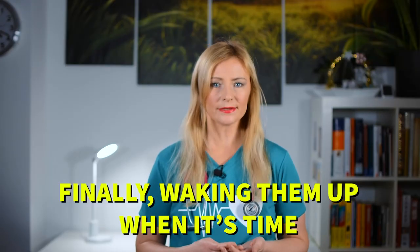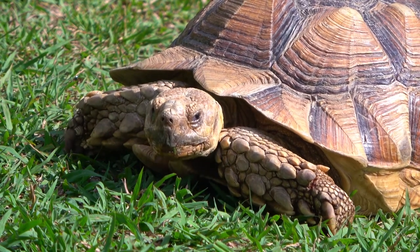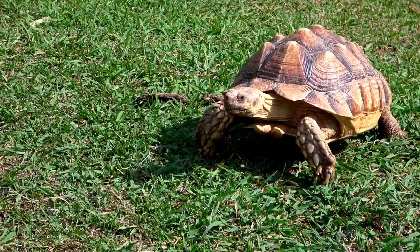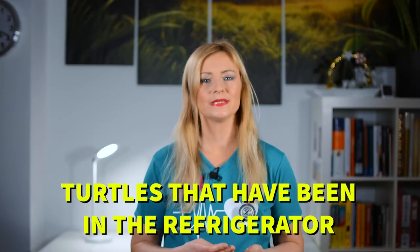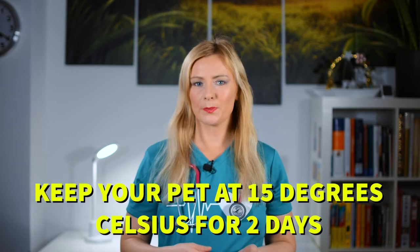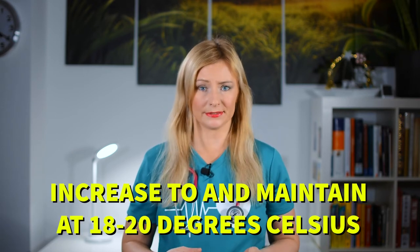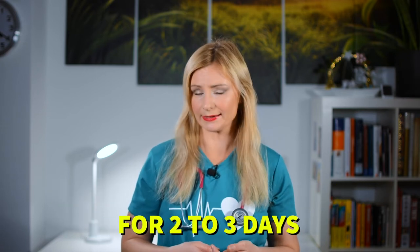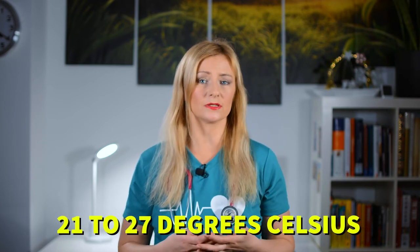And finally, waking them up when it's time. In the wild, they will hibernate from October to March. When night temperatures get above 10 degrees Celsius, turtles will begin to emerge from hibernation chambers. Turtles that have been in the refrigerator should only be allowed to hibernate for three months. You can take them out of hibernation by slowly raising the temperature of the fridge over a week or so. Keep your pet at 15 degrees Celsius for two days, then increase to and maintain 18 to 20 degrees Celsius for two to three days. Finally, return your pet to non-hibernation temperatures of 21 to 27 degrees Celsius.